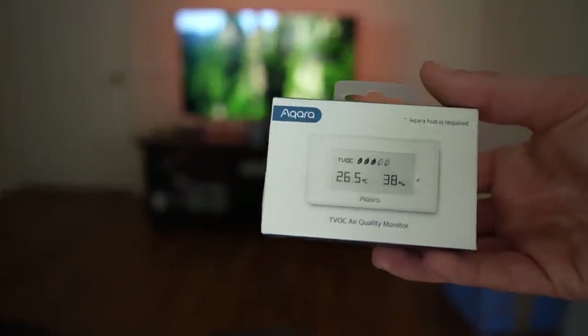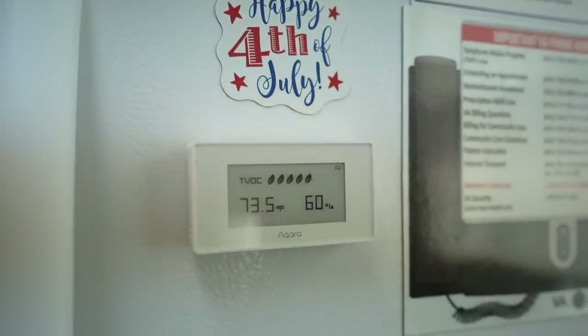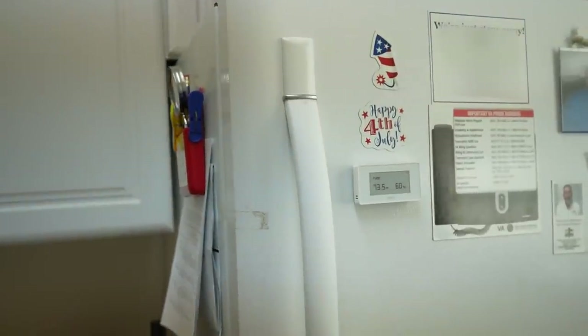I also added a little air quality sensor — it comes with a magnet, so I stuck it on his fridge. I don't have specific automations based around this, though you could use it to trigger air purifiers. It just has a cool little visual display showing temperature and air quality in the kitchen anytime he wants to check.